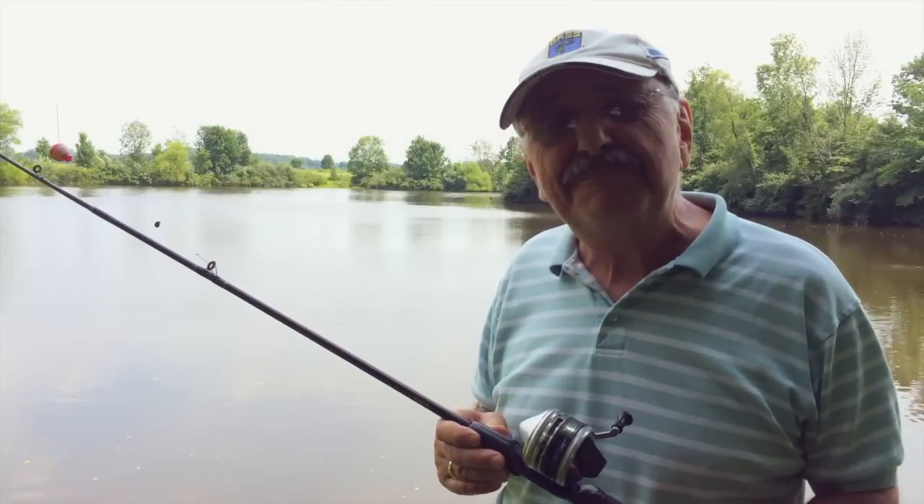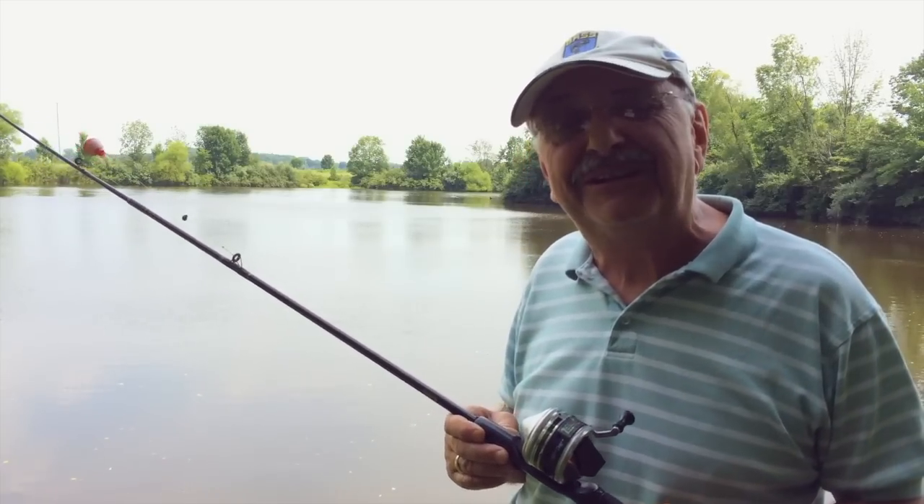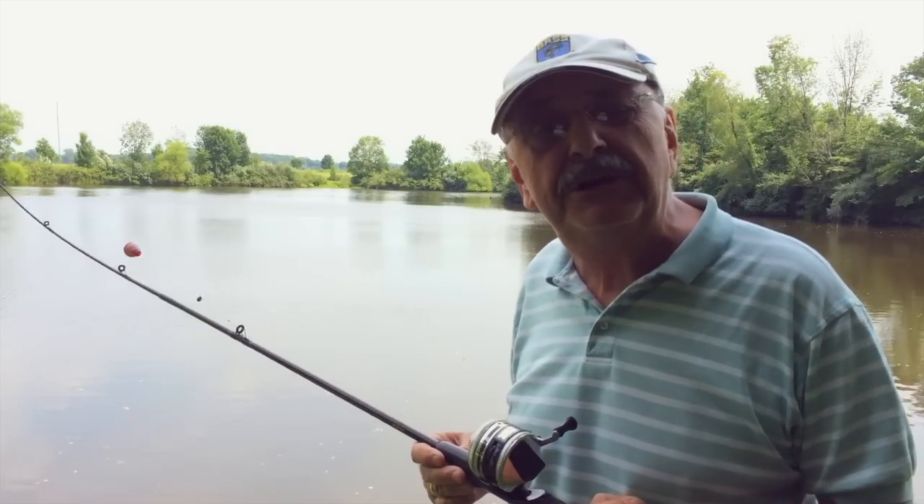Hi guys and ladies. I made a number of recipes over the past several months using bluegill. They're a great food source if you have access to a pond in North America.